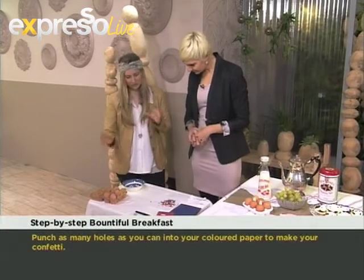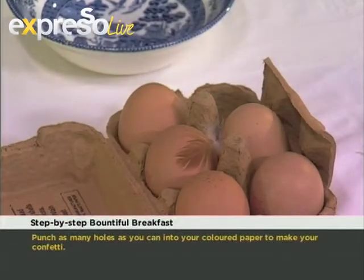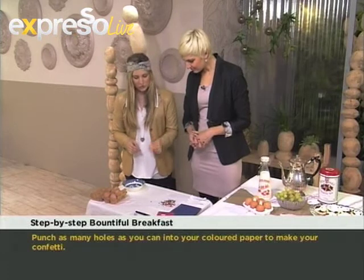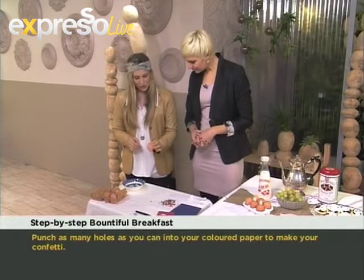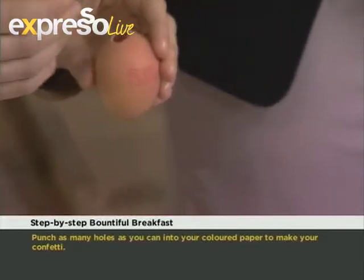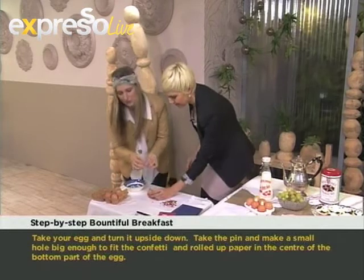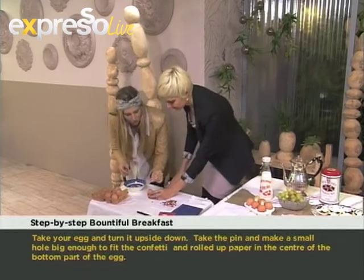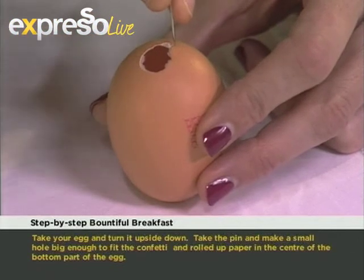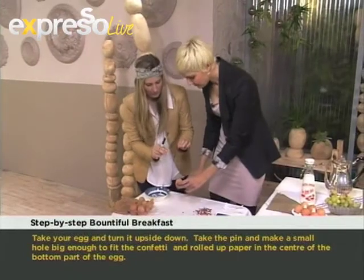Then we're going to take our lovely fresh egg. What we would do is take the egg, turn it upside down, and take our needle. It's best to have someone help you at home so someone can hold the egg for you. Just put your needle down, use something hard to tap it almost like a hammer, break through the shell, and then carefully crack your way down to make the hole.